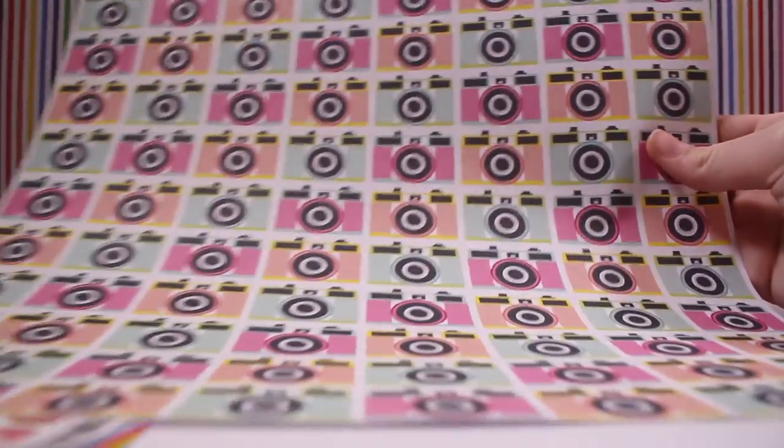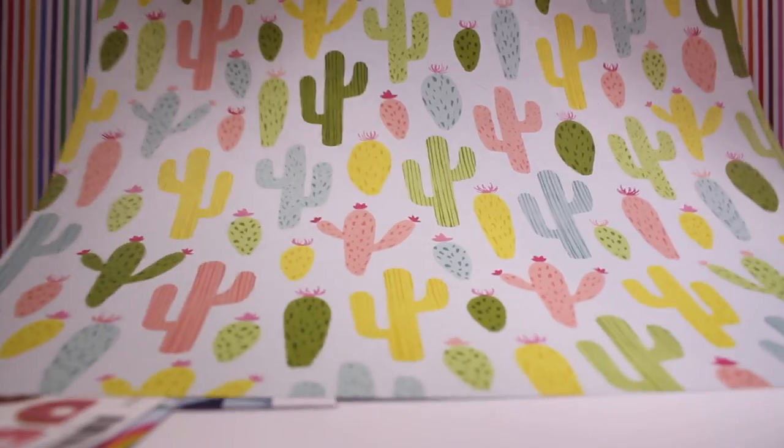These cameras — I thought it was pretty cool. And then these cacti, cactuses, whatever you want to say.